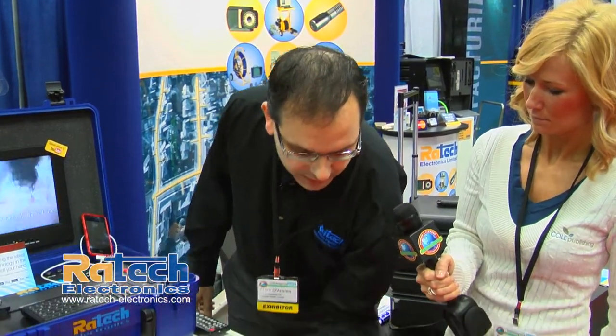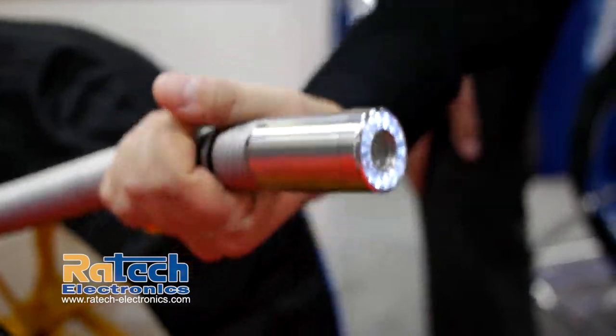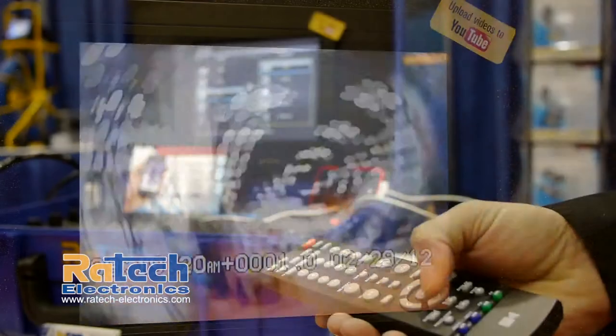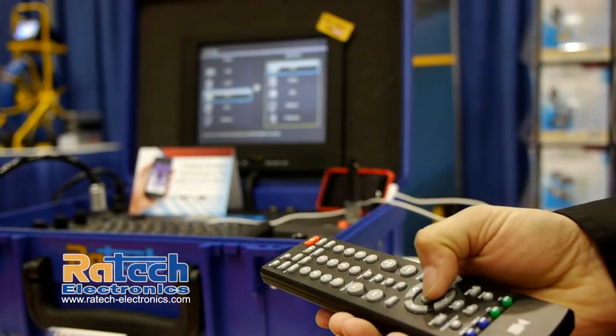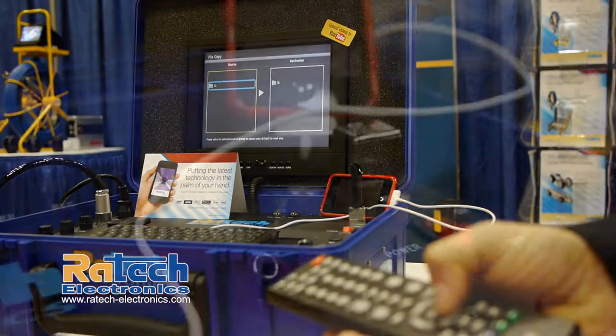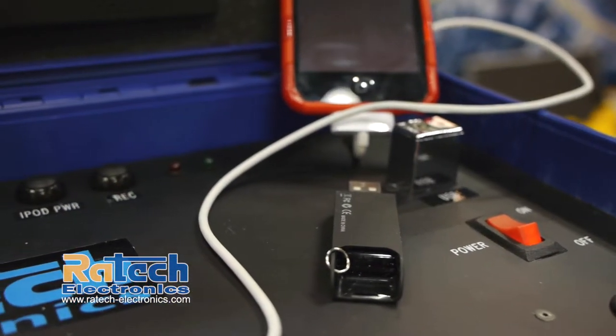Coming with the system as standard equipment is our self-leveling camera. The picture is always upright no matter how you turn the camera in the pipeline, as well as on-screen overlay, eight pages of memory, a built-in microphone, on-screen text capabilities using the keyboard, and it's a nice compact unit — only 16 pounds.